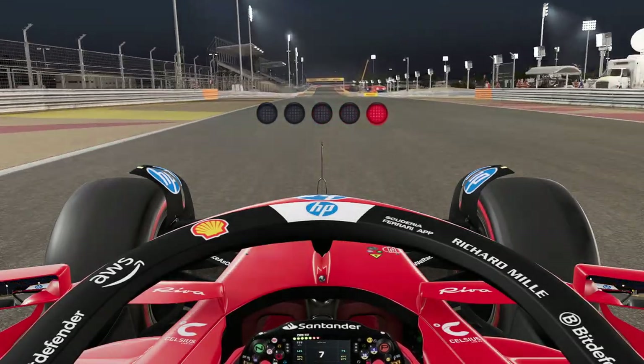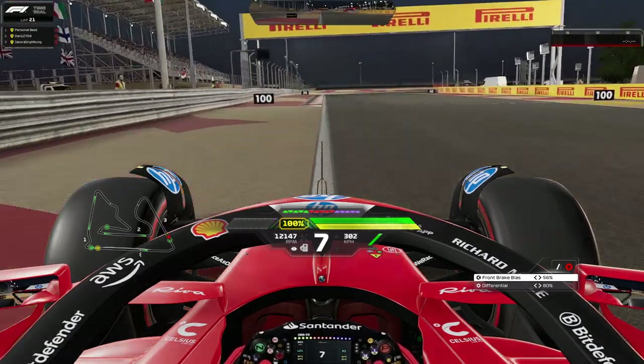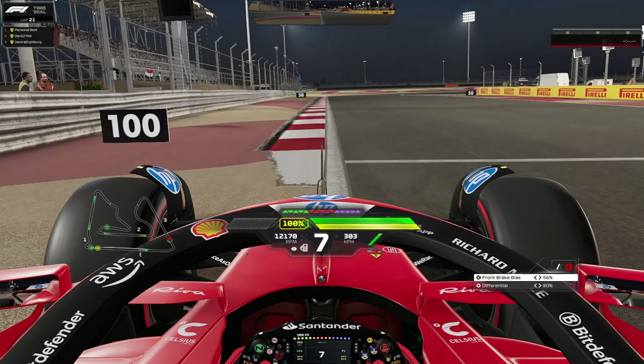Greetings ladies and gentlemen, welcome to the Bahrain F1 24 track guide and setup. Quick thank you to all the channel subscribers and especially our channel members over here and on Patreon — thank you for your support. Now let's get into the track guide first, followed by the setup, and then the full speed lap if you want to watch it at the end.